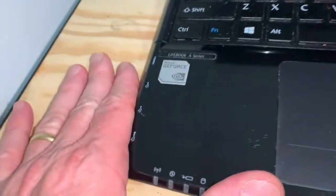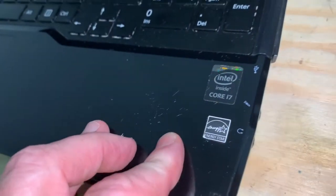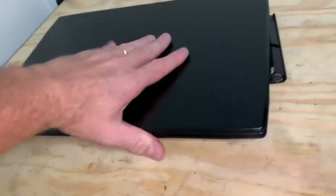Hey folks, thanks for tuning in to my channel. I'm going to take apart this Lifebook A-Series laptop. Looks like it's got some Intel action going on in there. It's a Fujitsu Lifebook. Let's see what's inside this thing.